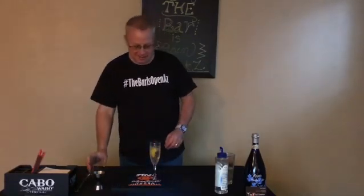Happy New Year! Here we have the French 75. Please visit us at...